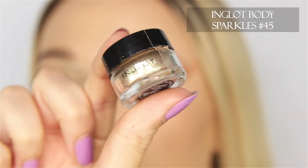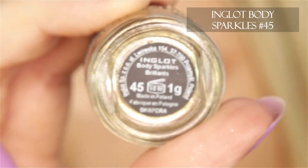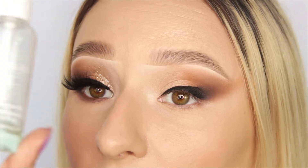This is the Inglot Body Sparkles in the shade 54. The way that I apply it is actually by spraying my eye with a fixing spray — three little sprays.